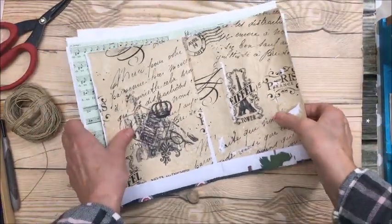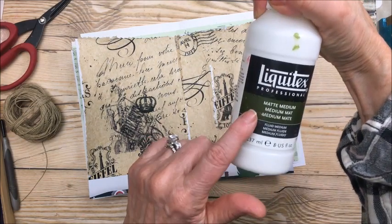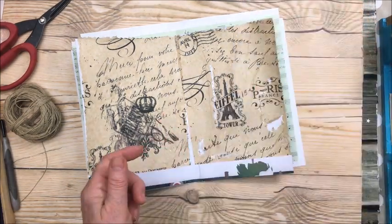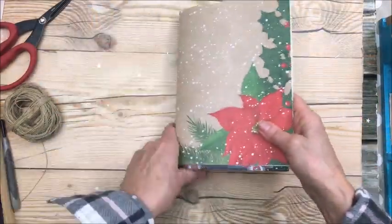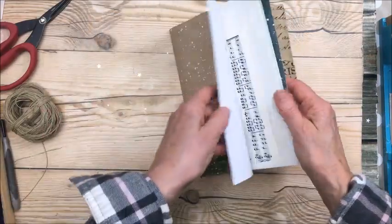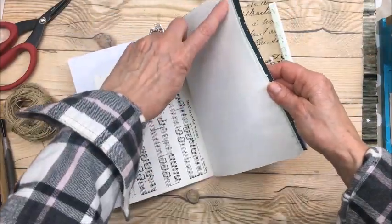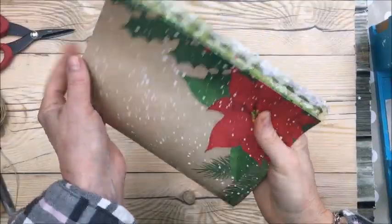I already covered it with tissue paper, glued on with matte medium. Now I was going to hand-bind it but I think I'm going to take it to the sewing machine and sew on any trim edges that I want.